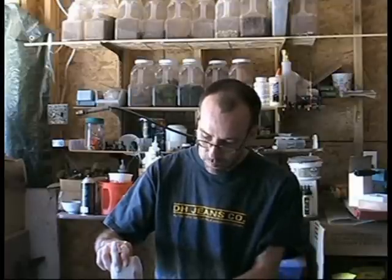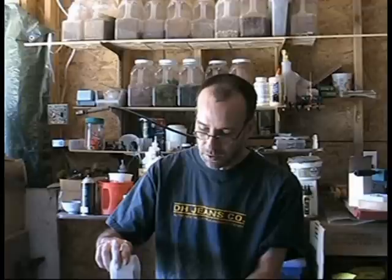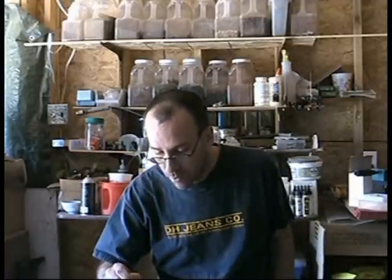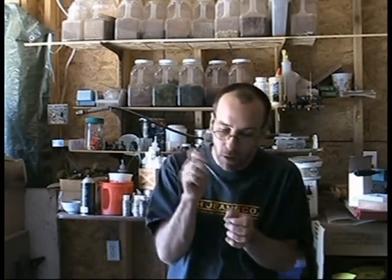Air bubbles are a problem with this stuff. One reason you stir it — and if you stir it gently, just with a little stick, you get very little air bubbles. If you shake it you'll get air bubbles. You can take a pin and as the air bubbles come up, wait a second or two, vibrate it just slightly, and you'll see the bubbles — then you can pop them with your pin. That way you won't have a little void; otherwise you'll have a hole.